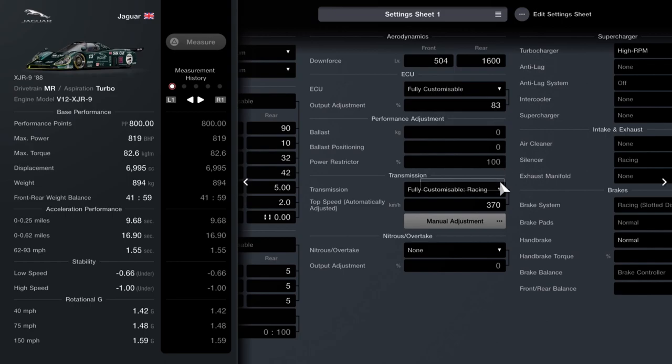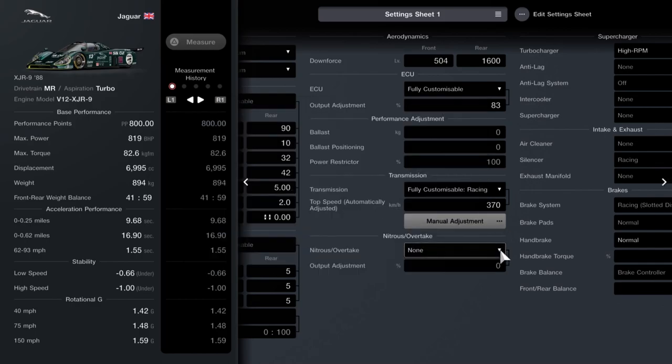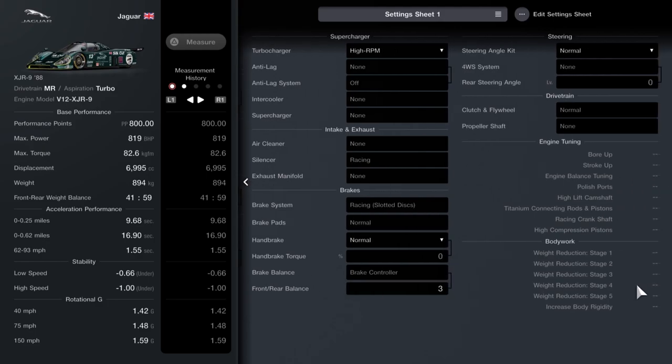Downforce: 504 at the front, 1600 at the rear. ECU at 83. Fully customizable racing transmission — set that to 372 to start, then go into manual adjustments: 1.693, 1.379, 1.113, 0.9, and 0.98. That long first gear is the main one — you could move first gear right down to 186 to minimize wheel spin. Finally, fit a high RPM turbo, which is what pushes us up to 800 horsepower. Brake balance set to 3.